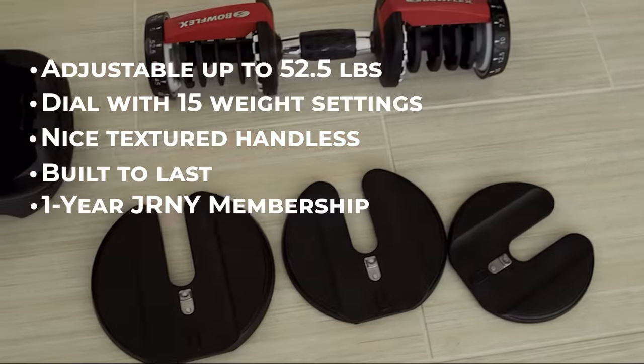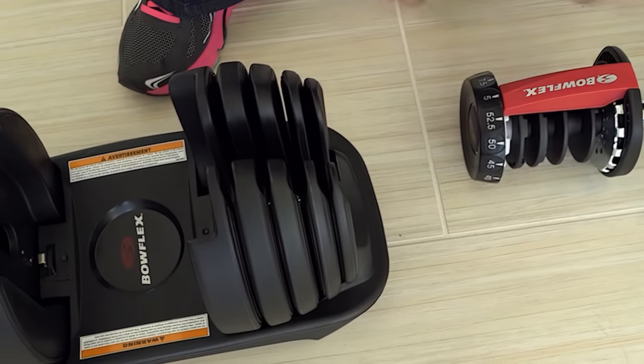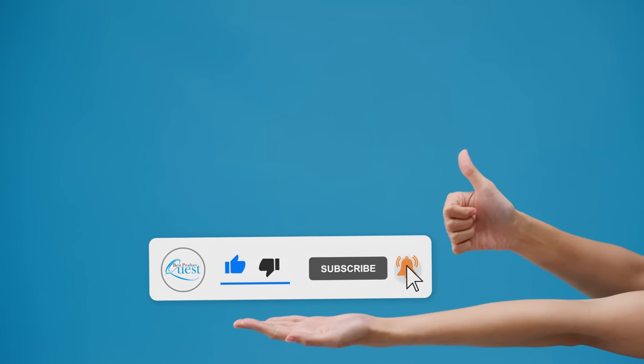Still need a little more help deciding on the best adjustable dumbbell set for your home gym? Head over to the description below for the most current info, availability, and latest deals on each of these choices. And remember to like, subscribe, and leave a comment to let us know your opinion.